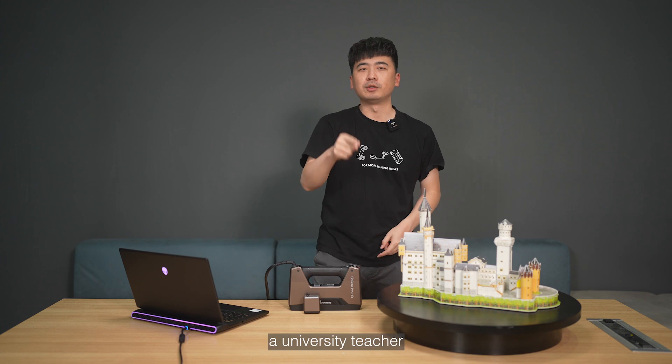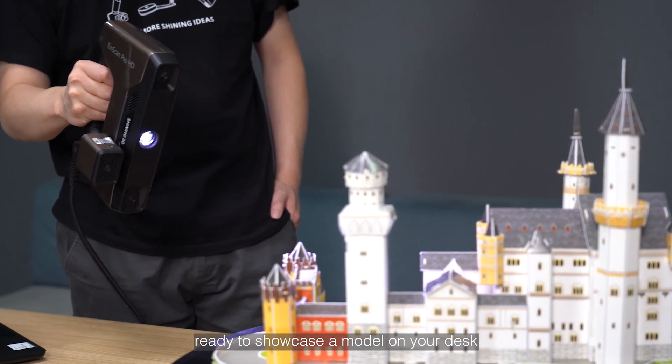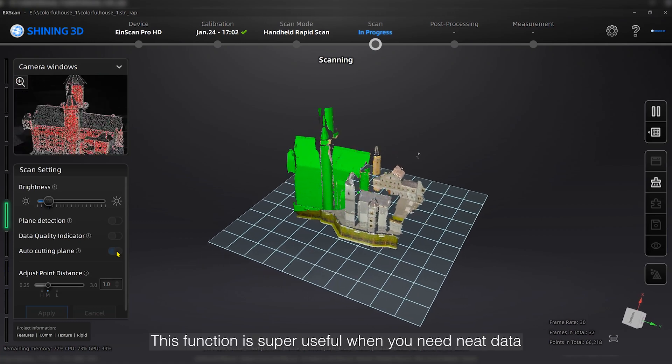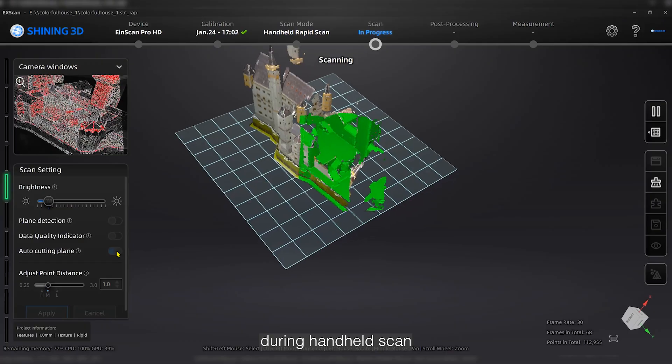Picture this: you, a university teacher, ready to showcase a model on your desk to your students. Activate auto cutting plane — desk disappears. Super cool, right? This function is super useful when you need clean data during a handheld scan.